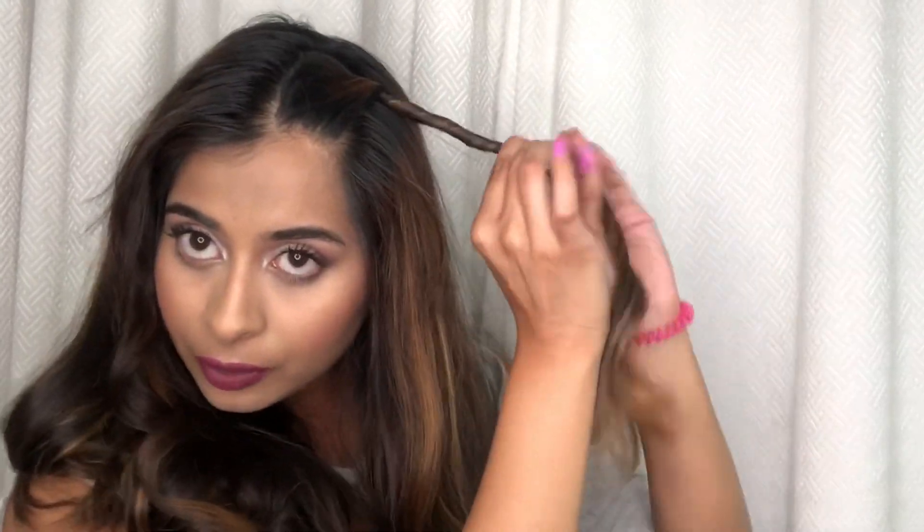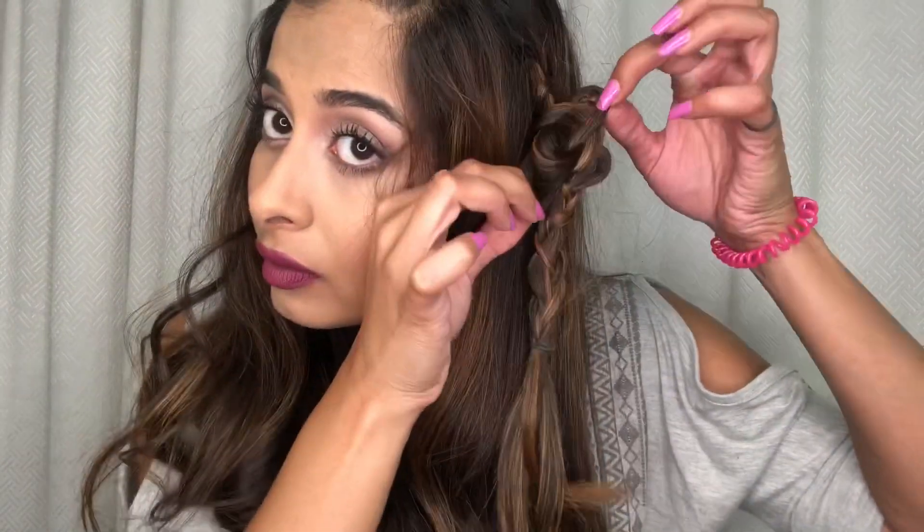For this first hairstyle, we're starting off by sectioning a piece of hair from the middle of my hair to the arch of my eyebrow, twisting that back and then securing it with a bobby pin, and repeating the step on the other side. Then I'm taking a section of hair from the right side and braiding a three-strand braid down my hair and securing it with an elastic, then just tugging on the braid to loosen it and make it look very romantic and pretty.